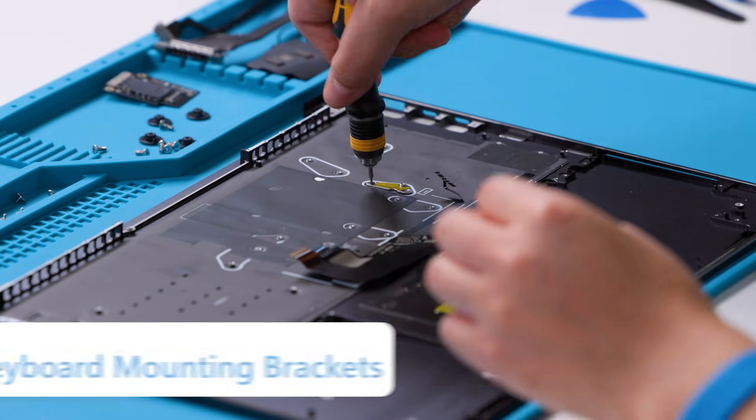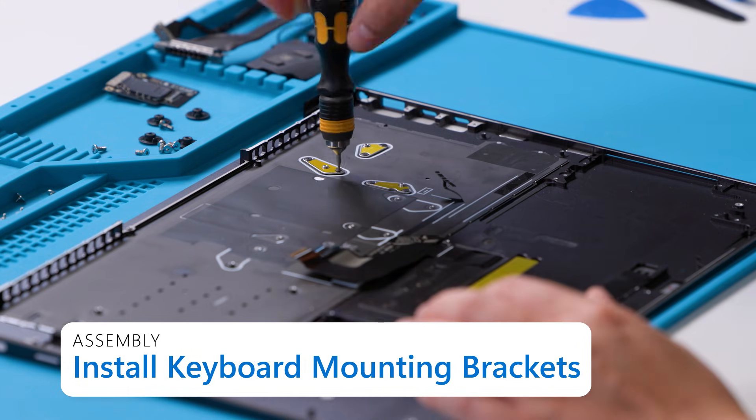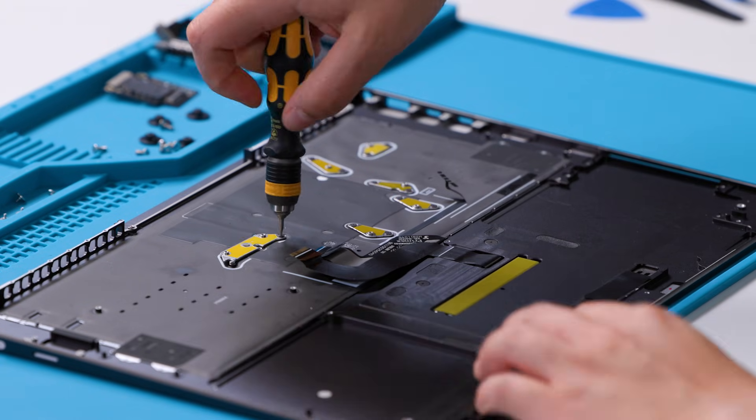And with that, we finish disassembly of the new Microsoft Surface Laptop 7th edition for business. Now we will reassemble the device. When reassembling, always count your screws, especially those near any magnets or the battery pack. First, we begin by installing the mounting brackets on the keyboard. We provide new screws with our repair parts and these should be used during reassembly. Install the mounting brackets to the keyboard assembly using a 2IP screwdriver.